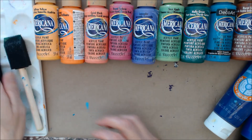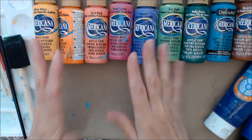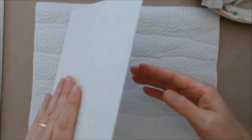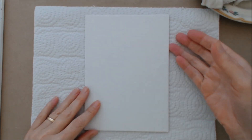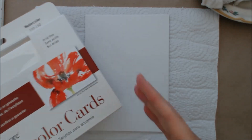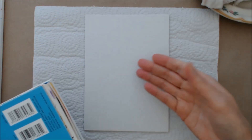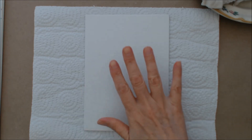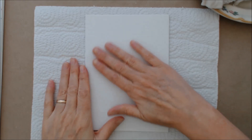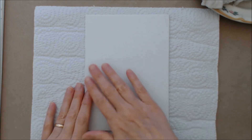You'll need a paint tray, a foam brush, some assorted smaller brushes, a little damp rag, paper towel, and some water in a glass. Now we're going to start by preparing the surface. I'm using the canvas board so I don't need to prepare the back, but remember if you're working on watercolor paper or art paper, you do want to prepare the back with a layer of gesso or regular paint to balance the tension so it doesn't curl.